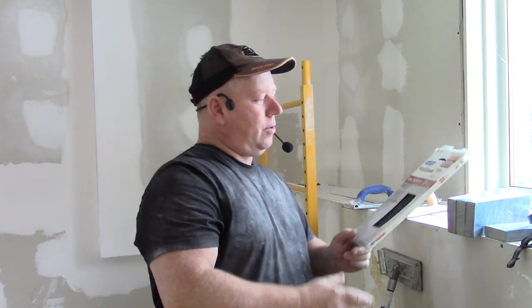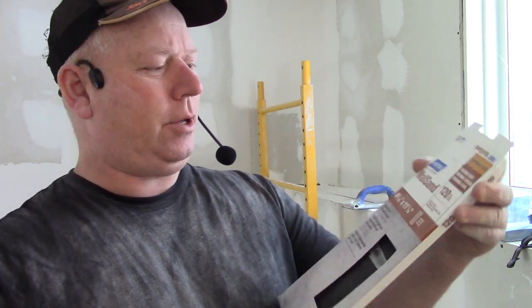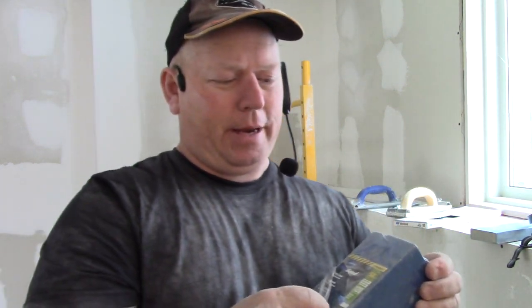Going back to sandpaper: this is 120 grit. You can get it in 80, 100, 120, 150, 180, and 220, but I only really buy 100 or 120. You don't need to go over it repeatedly with finer grits. Put a lot of pressure on the first pass, then use lighter pressure to erase the marks. No need to buy multiple grits — just 100 or 120 and you're fine.